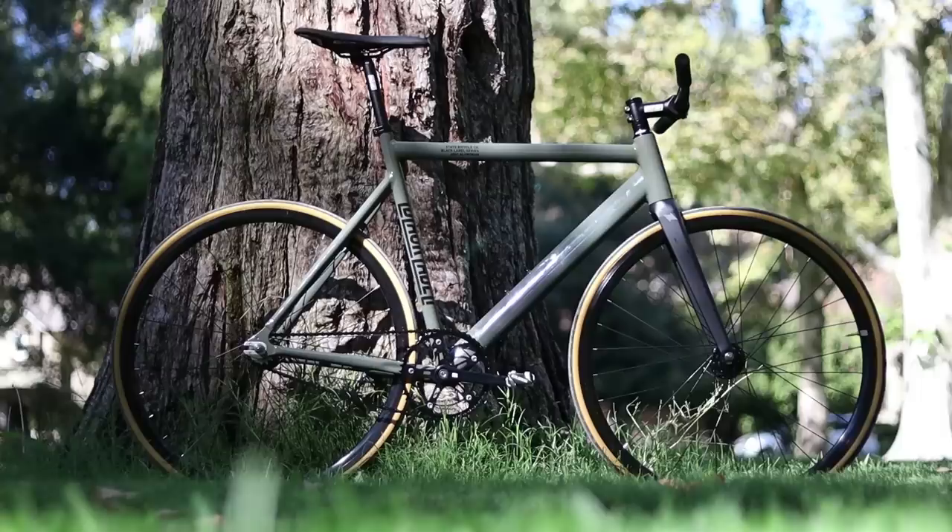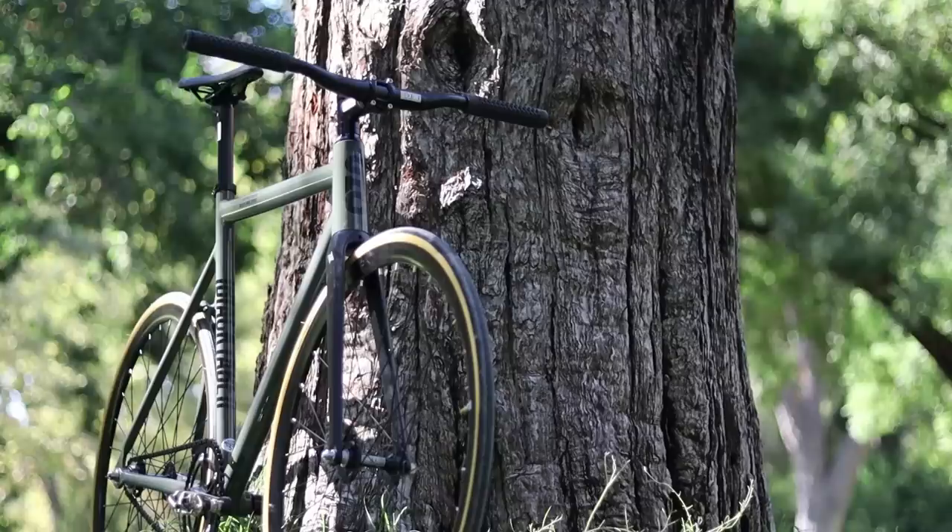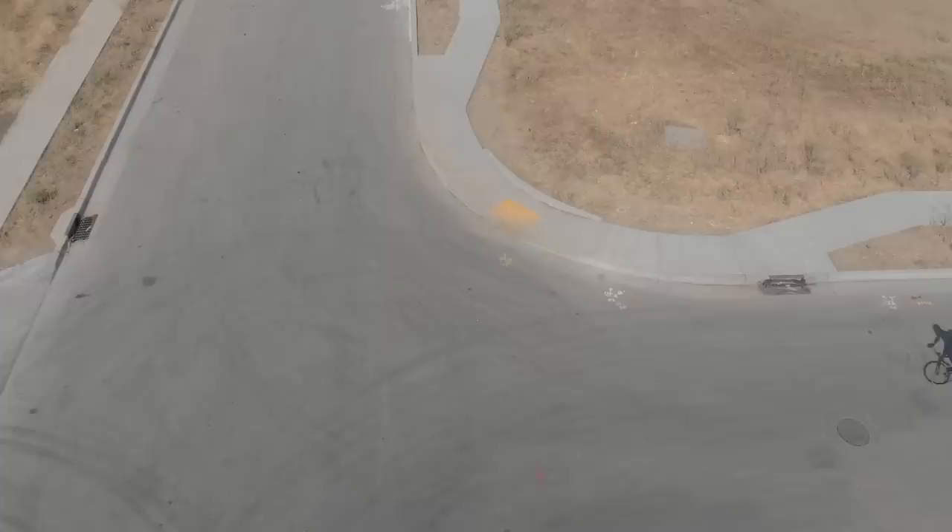This might come as a surprise if you've watched my previous videos that I've made with State. I have about 50 miles on the Black Label Version 2 and I must say I'm kind of liking it. Aluminum frames usually get a bad rap for being really stiff, which means pretty uncomfortable, but the Black Label Version 2 is a stiff bike and it does feel good to sprint on and climb.